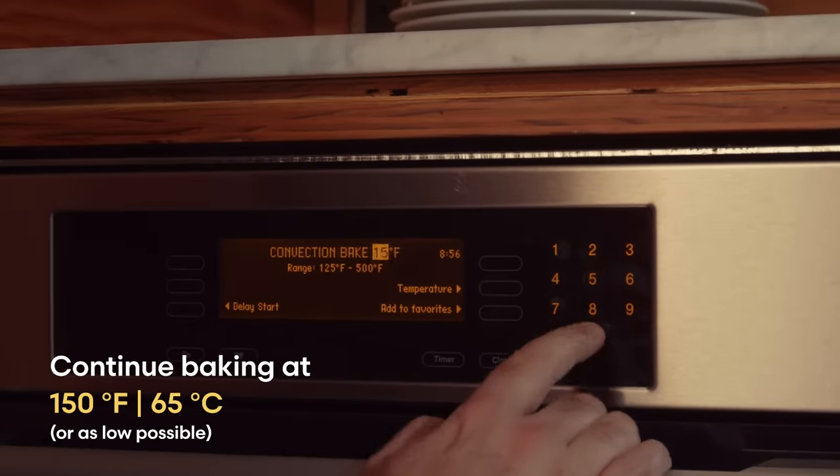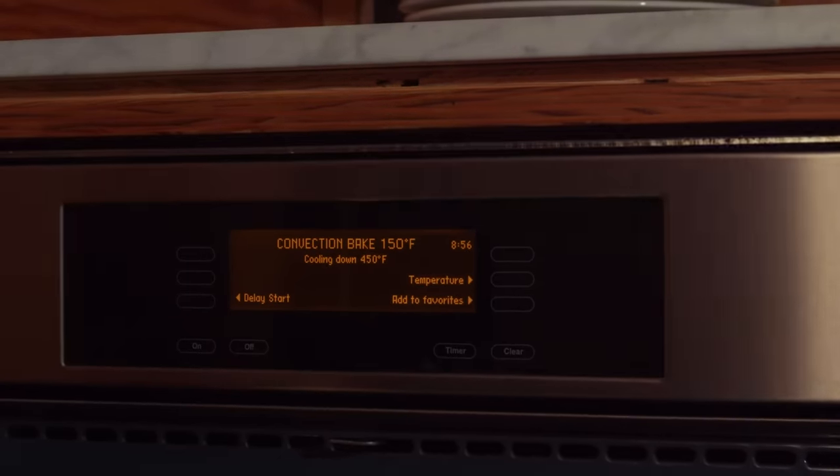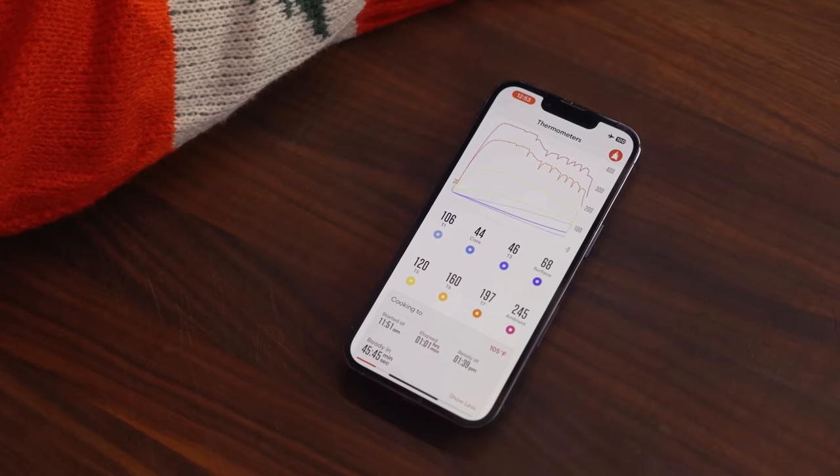It's time for phase two of our baking. Turn the oven down as low as it will go — ideally 150 degrees Fahrenheit — and open the door for a few minutes to get the temperature down quickly. Now wait for the core to reheat to at least 105 degrees Fahrenheit, which the predictive thermometer's physics engine says will take another 45 minutes. If you don't have a predictive thermometer, you'll just need to use an instant read and keep checking the temperature. As the beef finishes heating through, try not to let the surface get hotter than about 120 degrees Fahrenheit — remember, the beef has already been cooked medium rare, so we just need to reheat it to a temperature hot enough to serve.